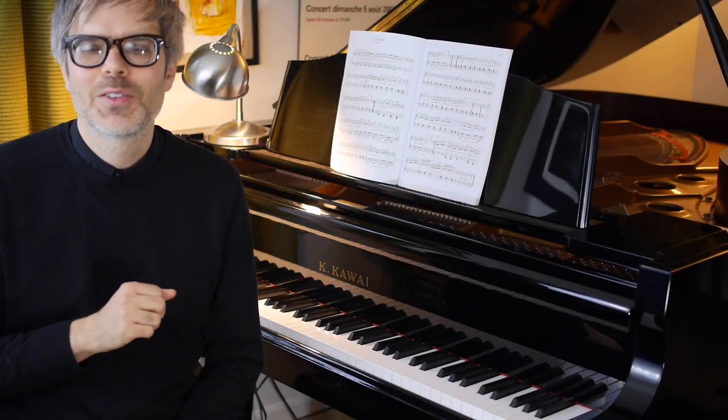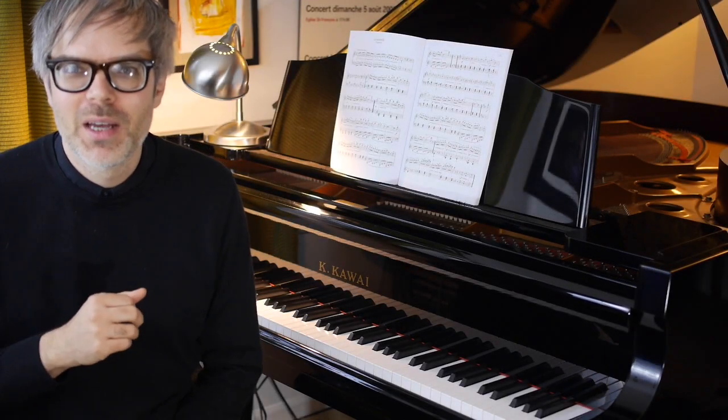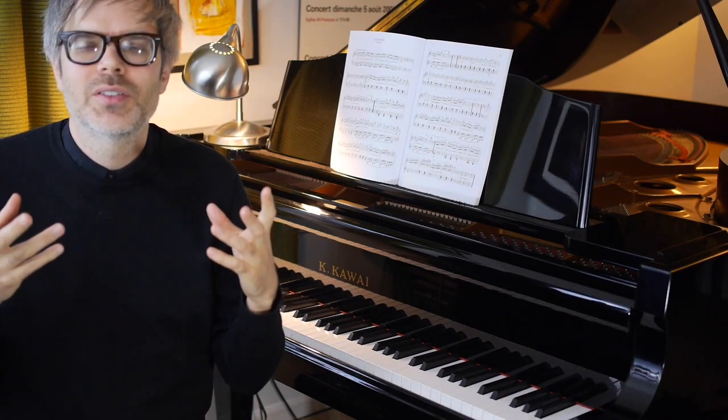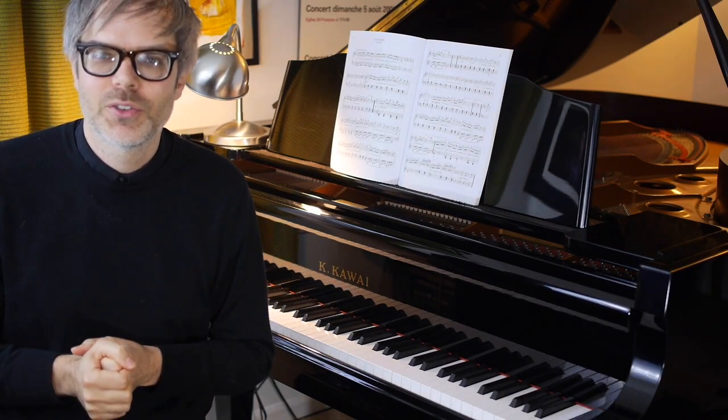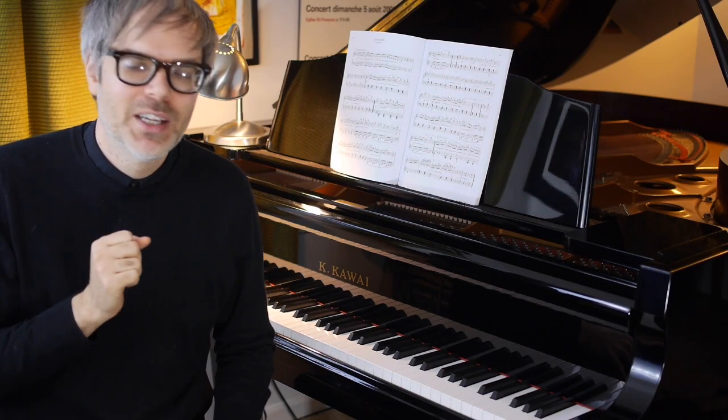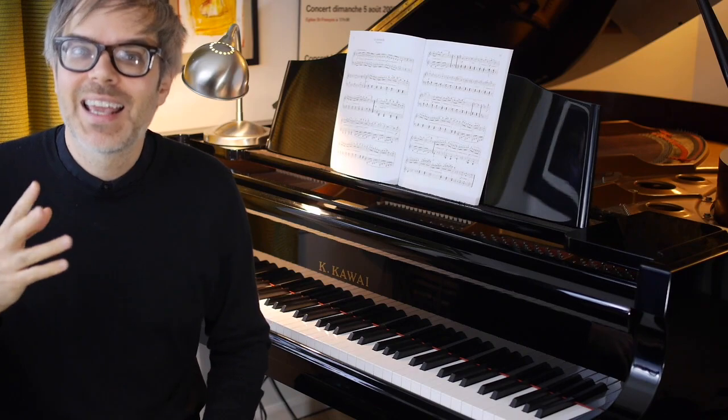We've successfully survived the opening first few measures — our repeated notes are sounding great, we've got some nice crescendos and decrescendo hairpin dynamics through here. Let's talk about the next couple measures, measures six, seven, and eight.